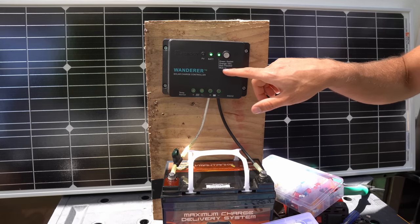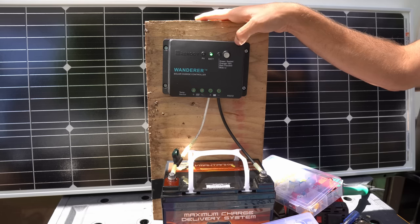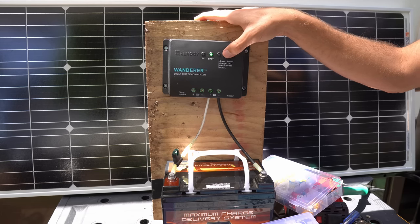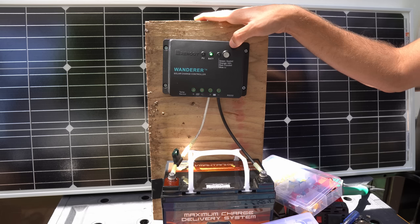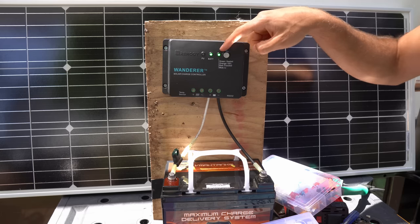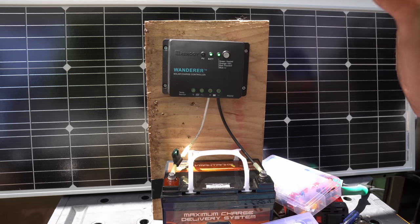If you're using a gel, flooded, or lithium battery you want to hold the button down for seven seconds. It will flash and you will be able to change the battery type. Here's the orange/yellow for gel, red for flooded, and blue for lithium. It's on green right now because we have sealed lead acid, so we're going to let it go and it will save the settings.